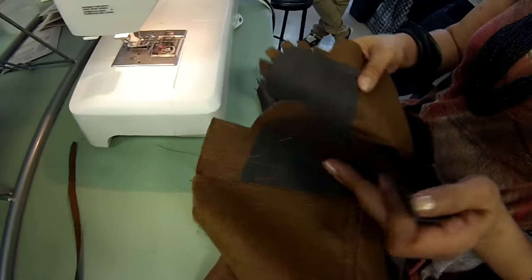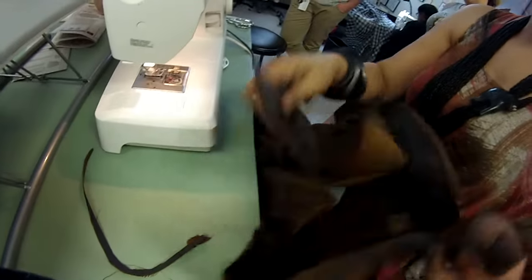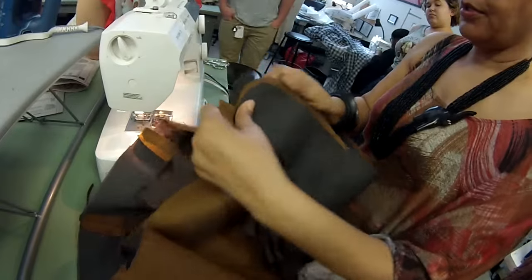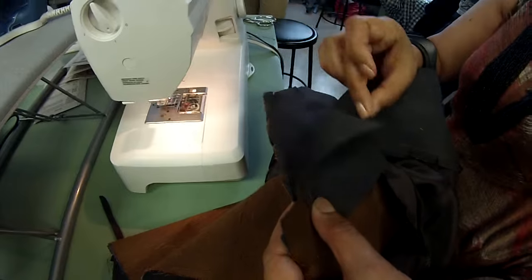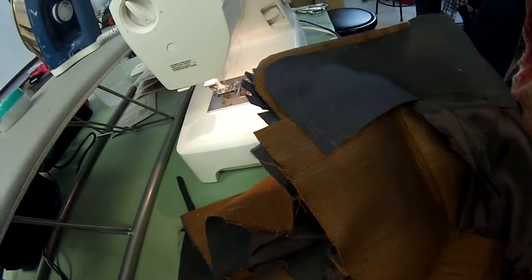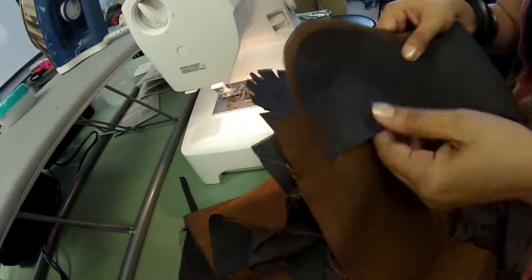Before I notch, there's something I want to be sure of. Are these curves the same? I put them together and visualize — yeah, they're very much the same. I just want to make sure both of them are close enough. One's not angular, one's not sharp; they're both smooth and curved similarly so that I know I'm going to get a right bottom and a left bottom that look the same. When they come together and overlap like this, they need to come out of that overlapping with a similar curve. It looks good. So now I can go ahead and notch this.